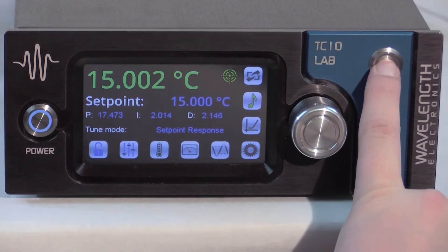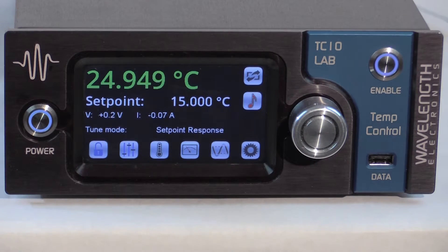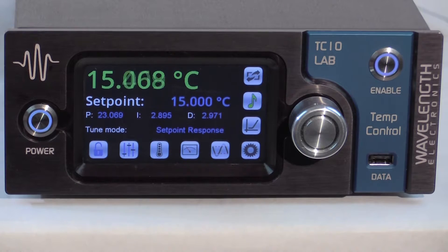Turn off the output current and adjust the set point to 15 degrees C — at least 5 degrees C off ambient and at a sensor voltage where the bias current won't change. Press the note icon to start the tune. The process takes a minute or two and is complete when the red note turns green. To stop the IntelliTune scan, press the red note icon and the previous PID coefficients will be restored. Now the IntelliTune process is complete.